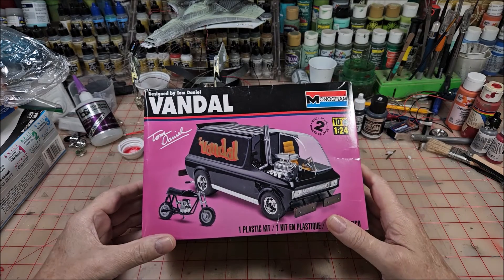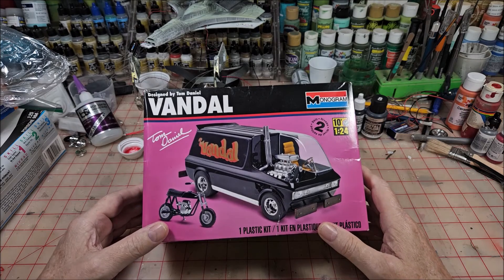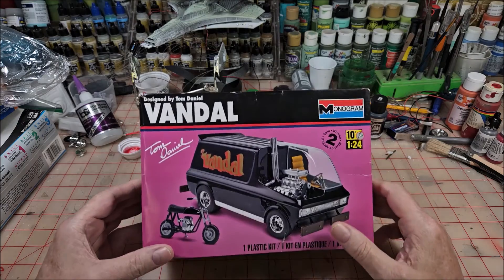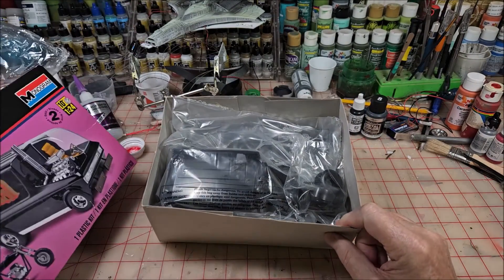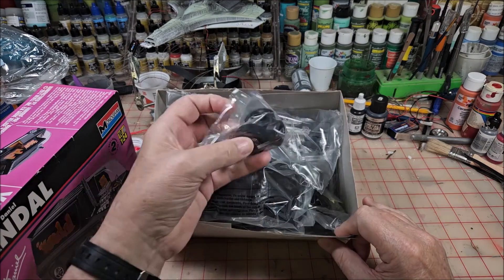Head and neck cancer is represented by beige and maroon, and that's what I'm going to do this build in. I've just got it sitting here to show everyone that nothing has been started — it's all still in the plastic.